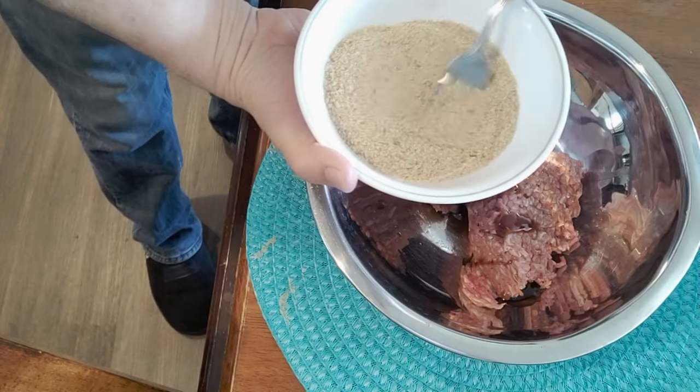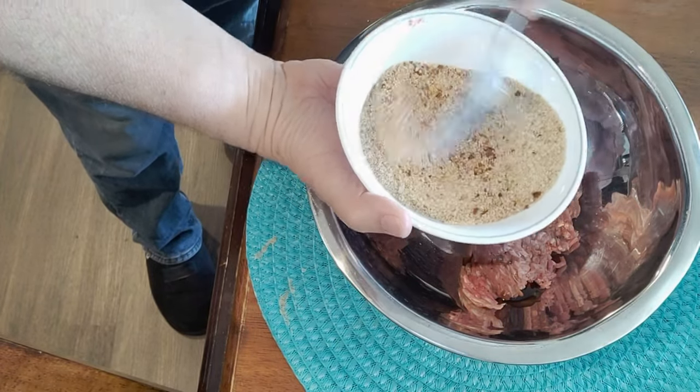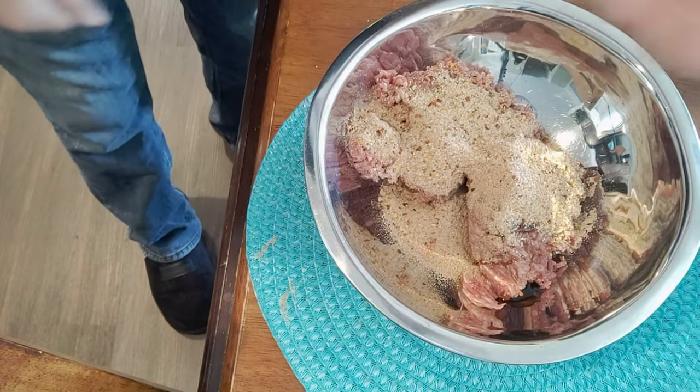And put a layer of hamburger on top of the cheese. Also, if I've said it once, I've said it many times in my cooking videos — our recipe is only a suggestion, so feel free to use the ingredients that you love.